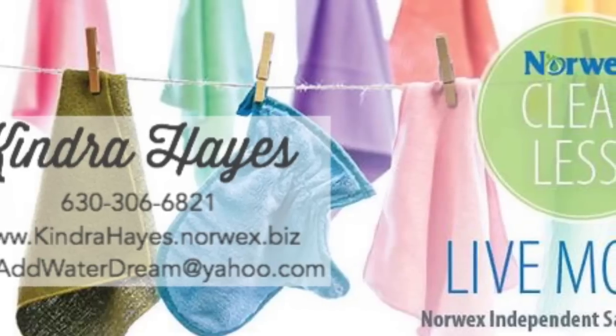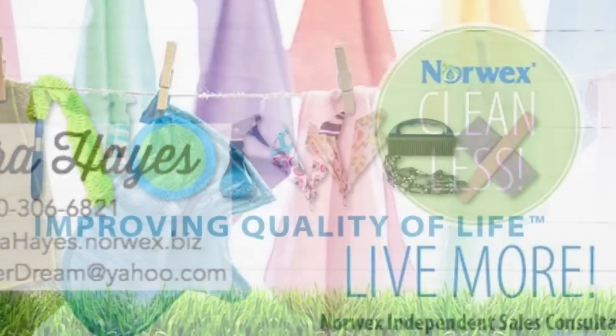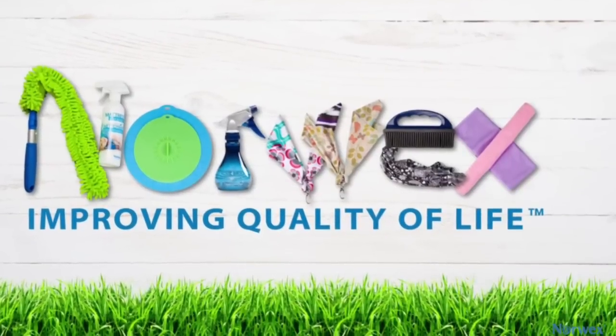If you already have a Norwex Sales Consultant, I'm sure you are being well taken care of. If not, I would love to help you get some Norwex into your home and help make your home a safe haven.